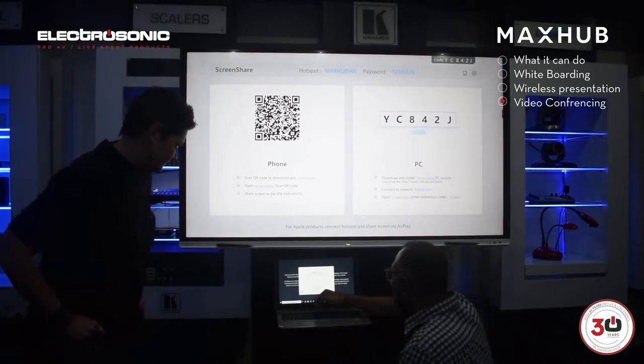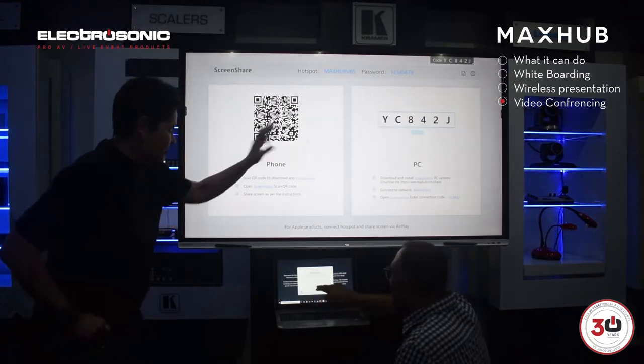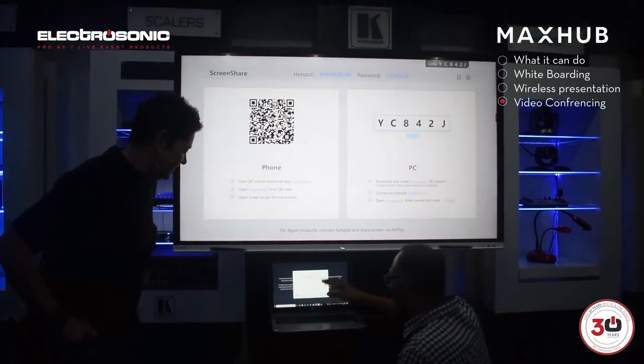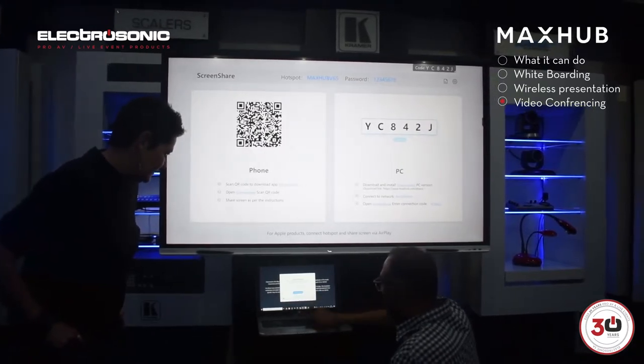So now you can see — I'm on 8, 4, 2. Oh, you do type it, you just have to look. You don't have any highlights telling you what the code is going to be. And then you can see you're ready to present.